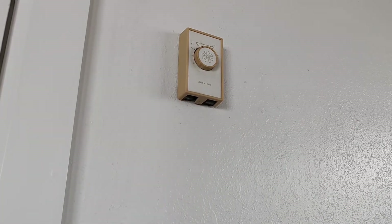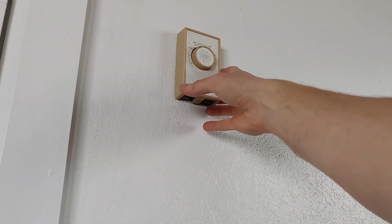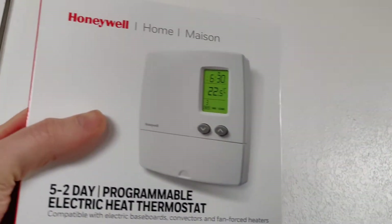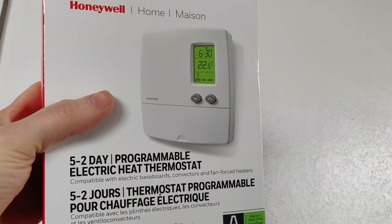Alright, so here today we're going to switch from one of these old analog dial thermostats to a new digital programmable one. I'm going to show you how to wire that.